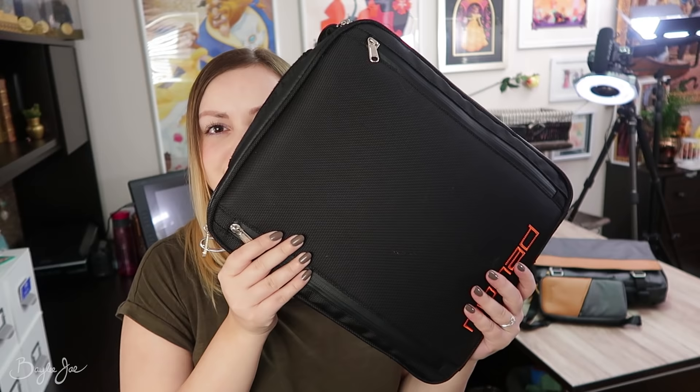Hey everyone, in today's video I'm doing a review — more of a first impressions — on an art carrying bag called the Etcher art satchel. It's a carrying case for artists for taking all their art supplies on the go. They also have a pencil case, you can kind of see it creeping back there. I thought it was an amazing product and thought you guys might be interested in it. It's not a sponsored video.